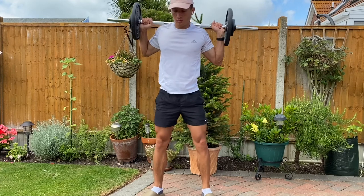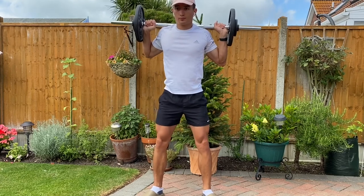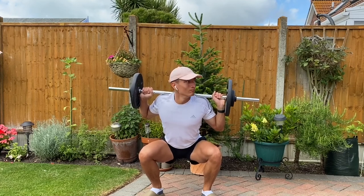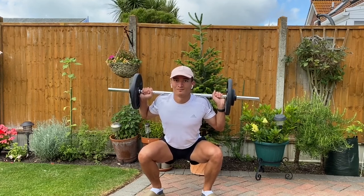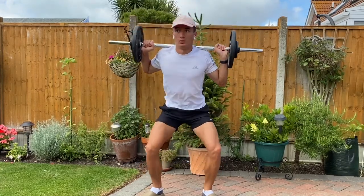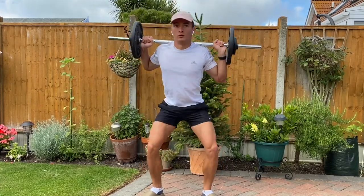The first variation is a simple pause — nice, easy, and effective. I don't want you sitting into it for that long, I was just showing off, but the rhythm is basically: down for one, sit and pause for three, back up for one, and repeat.